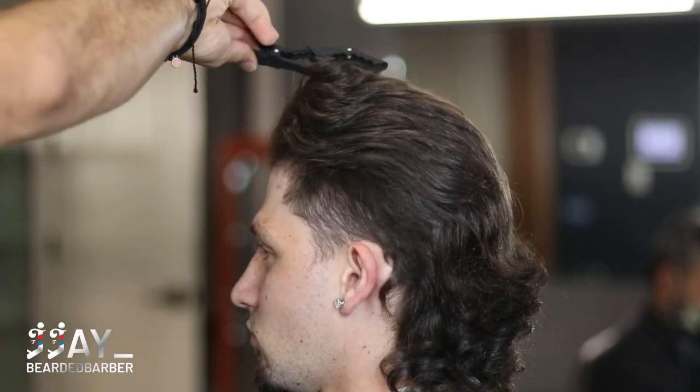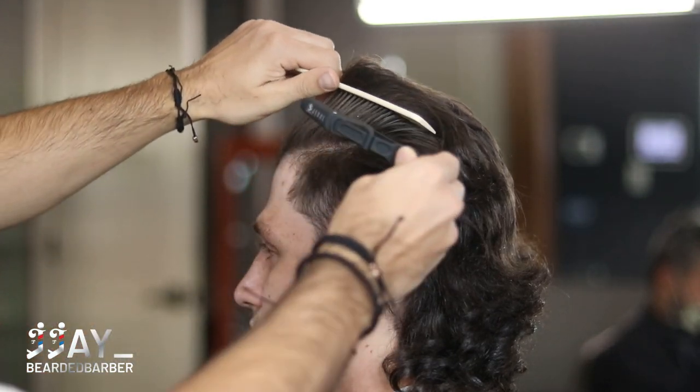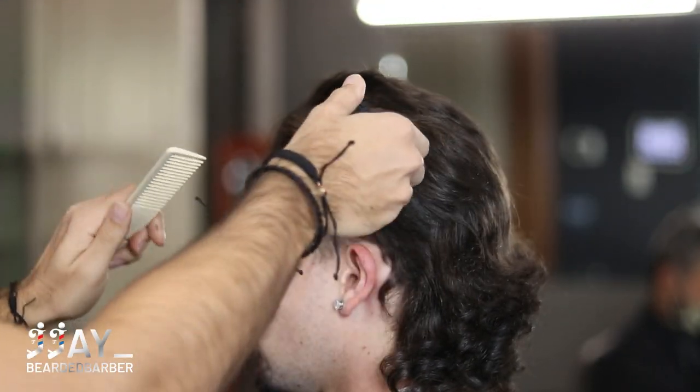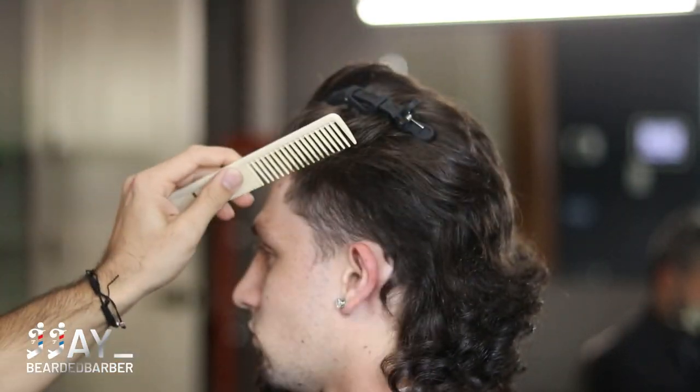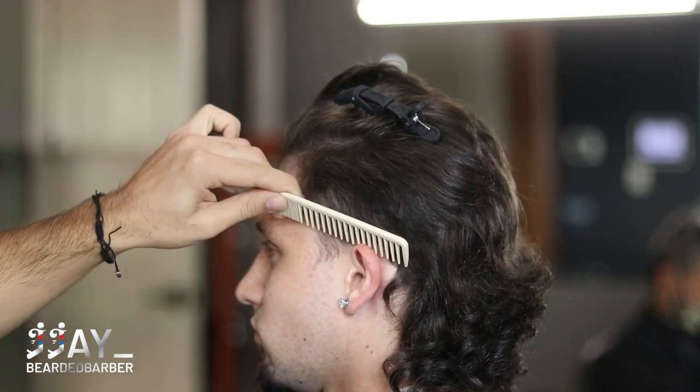I really like to do scissor over comb — you're really in control of how much hair you want to take off. Now we're going to switch over to the other side. What you do to one side you're going to do to the other, so go ahead and pin up the hair so you don't cut any of that long hair.